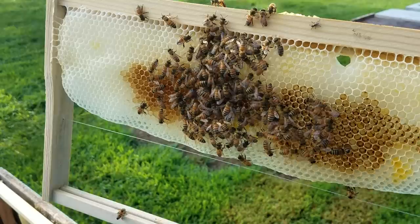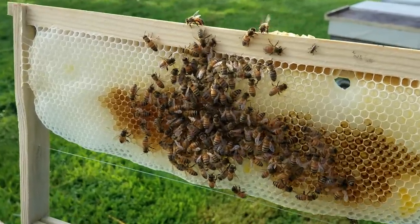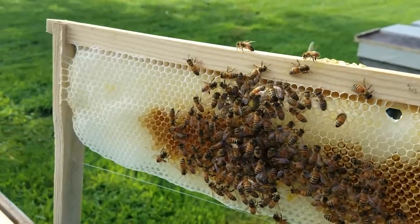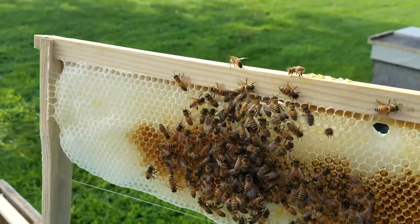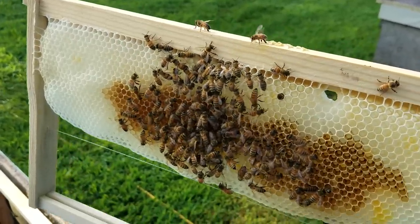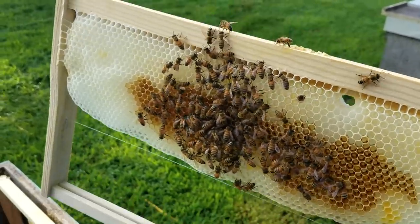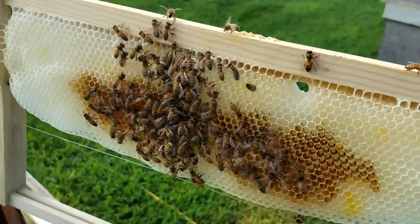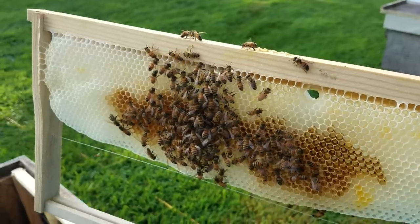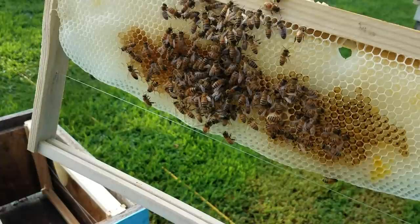Hive beetles and wax moths have a hard time taking over strong colonies because the bees will fend them off. The bees will actually bully the hive beetles, put them in a corner, shove them around, and trap them in what they call prisons — they can propolis around them and close them off. They're very good at this if there are enough bees in the hive to do it.